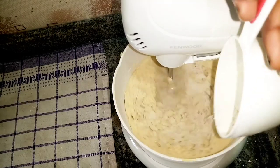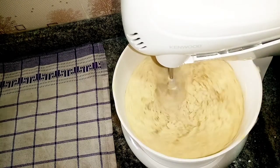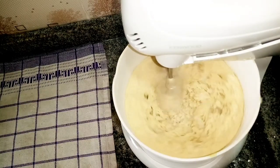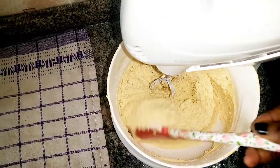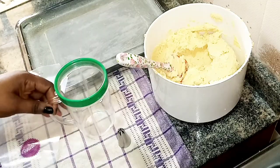Don't forget to click the subscribe button as you enjoy this video for more exciting videos and to be notified when I have new videos. After adding the flour, I'm going to mix on medium-high speed, then stop the mixer, pull out the bowl, and get ready to pipe.